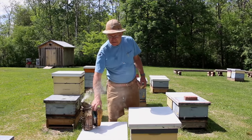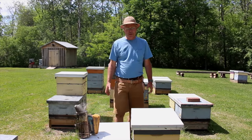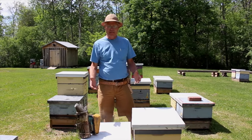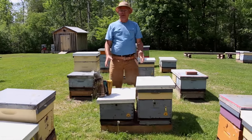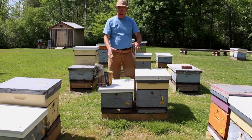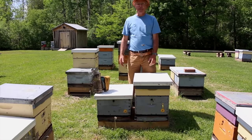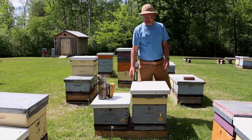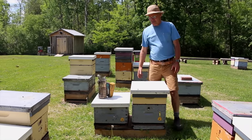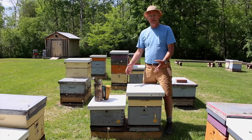Once you have a bee yard picked out, you want to think about how you place your bees within that bee yard. It's ideal to keep hives two together on a hive stand. If you have two together, you always have somewhere to set your smoker — you can't underestimate the value of that — and you're able to work pretty efficiently since the hives are close together.